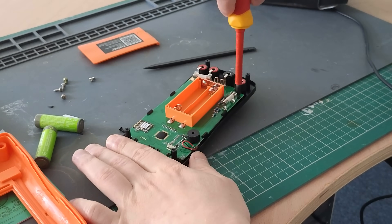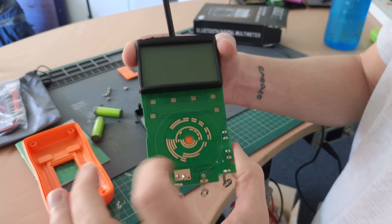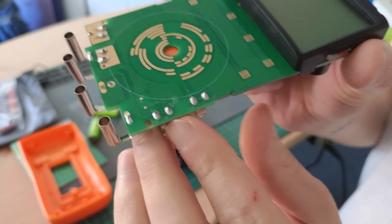At that point I decided to fully remove the PCB to have a look at the front of it and I didn't find anything particularly interesting. Overall the PCB did look good.